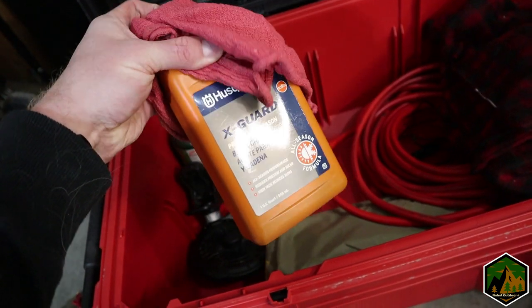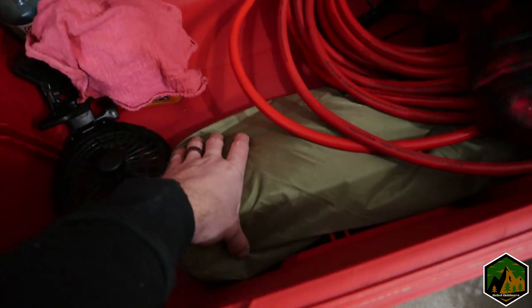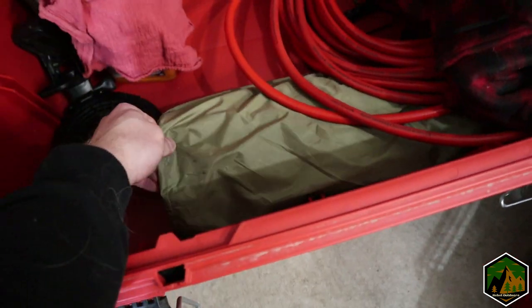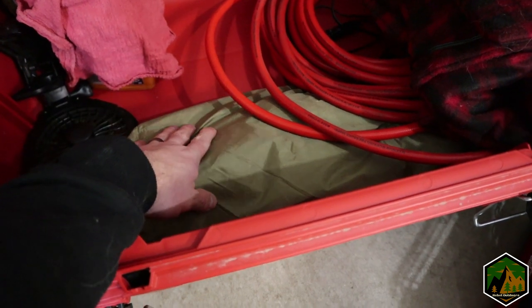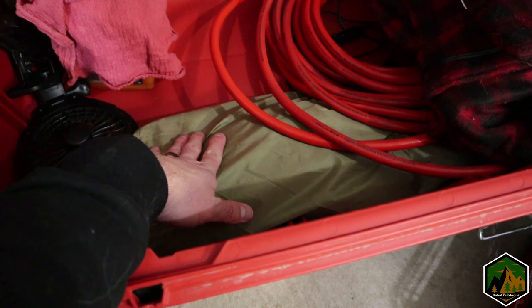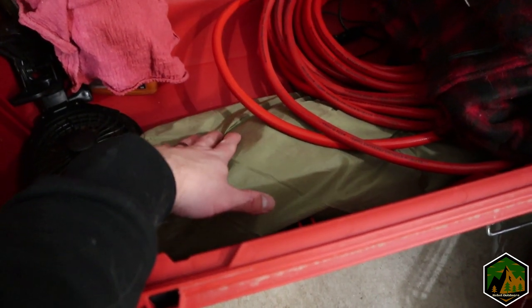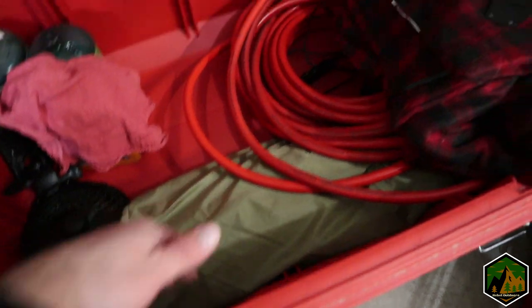I keep a rag with some bar and chain oil for the chainsaws I'll show you later. This other guy is kind of like an awning you can strap onto pretty much whatever — it's got poles and all that. I haven't used it much but I think it'll come in a lot handier when I eventually get a roof rack on the truck.